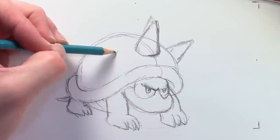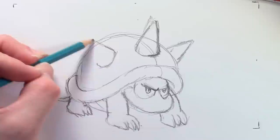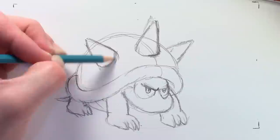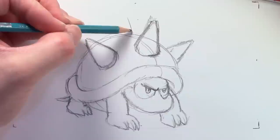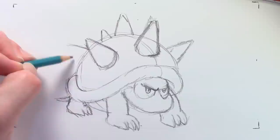He's got one big spike in the middle, right over the line, and then two matching ones on the left and the right. And he's got another spike down the line. The rest of the spikes are going to be in the middle. All right, that's it for the sketching — now we can fill it in.